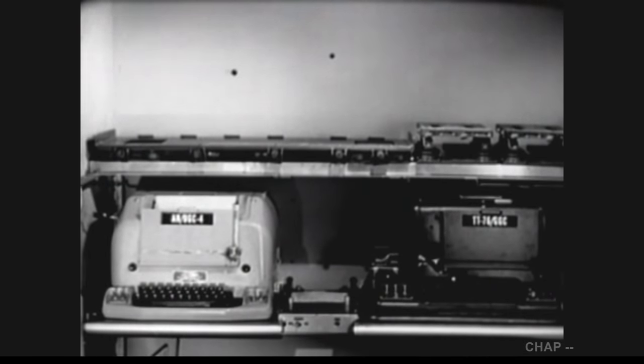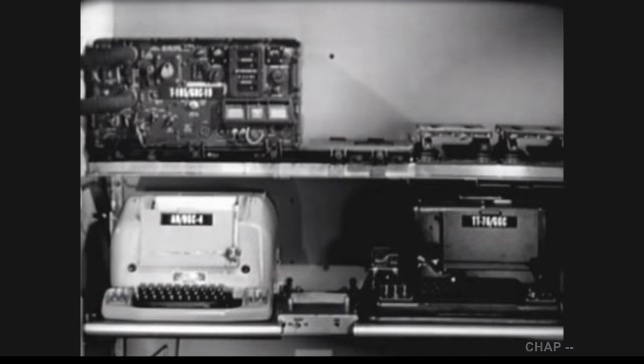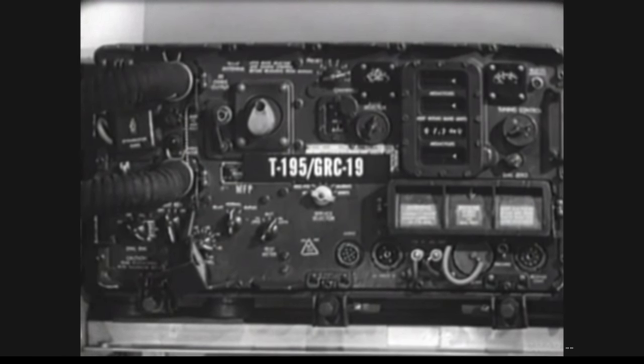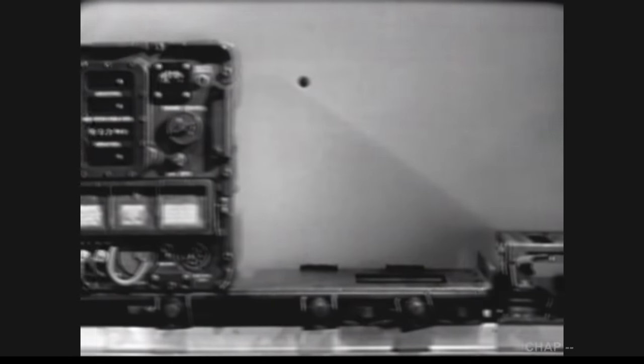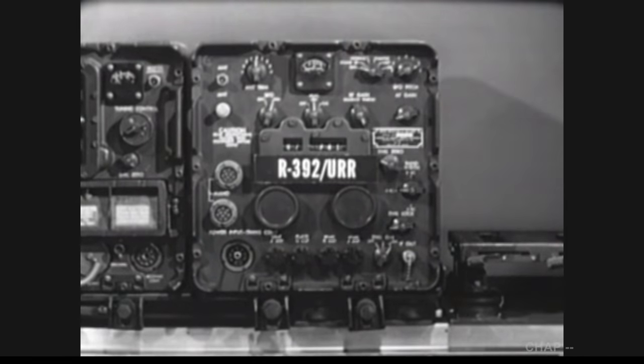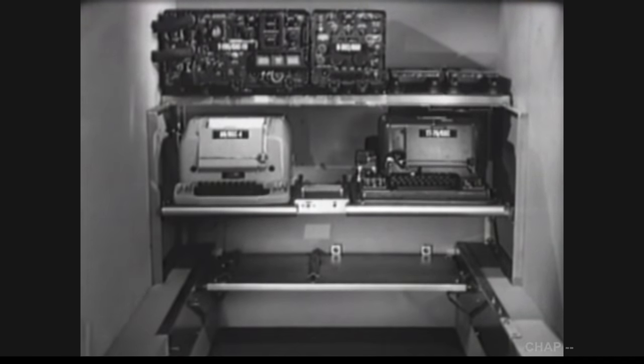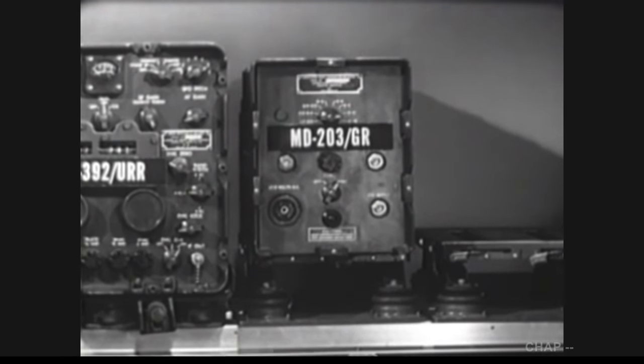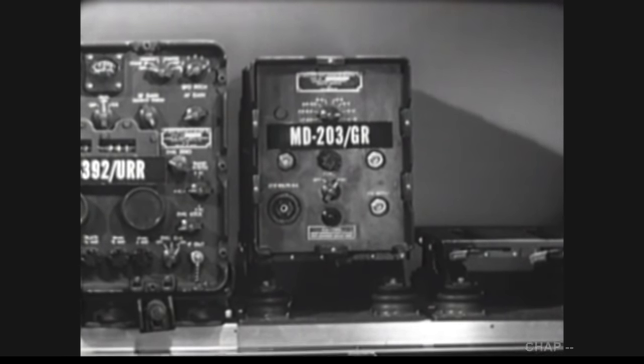Next, we will add radio equipment for transmitting and receiving the teletypewriter traffic. The transmitter we will use is the T-195. The transmitter will also provide us with voice and continuous wave communication facilities. Next to the transmitter, we will mount a receiver. This is the R-392. It will receive voice, continuous wave, and frequency-shifted keyed signals. The electronic signals provided by the teletypewriters are incompatible with the radio equipment. Therefore, we will have to mount two additional components utilizing the space in the upper right. The first of these is a radio transmitter modulator, the MD-203. The modulator electronically converts the DC teletypewriter output impulses into frequency-shift signals, so that it can be transmitted by the T-195 transmitter.